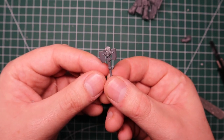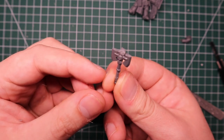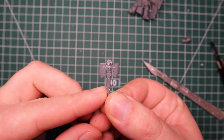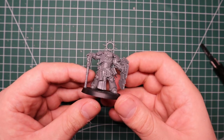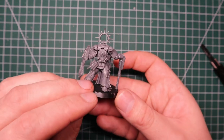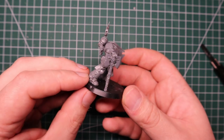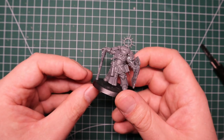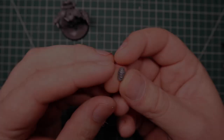Once that's all ready, I thought the easiest way to make sure I get everything in place is to glue the hand onto the axe first and make sure it's in the right position. Luckily it fit quite well there. I made sure the model was glued to the base. With plastic glue you can move things around for about a minute before it really starts to set, so I just wiggled the arm and the axe until I got it into the right spot.